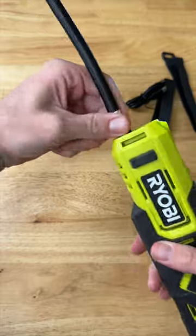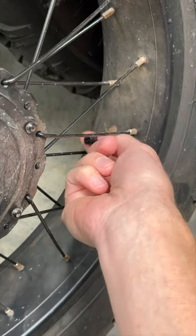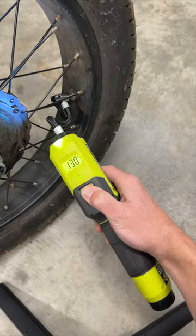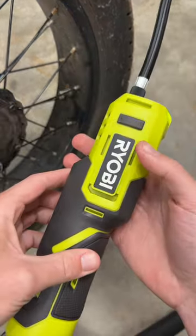Screw that on. Let's test it out. It's perfect for bicycle tires and balls, and I think topping off even your car tires. There we go — shows at 11.5 PSI. Love it.